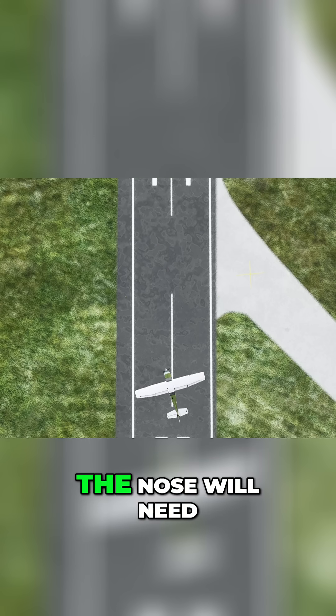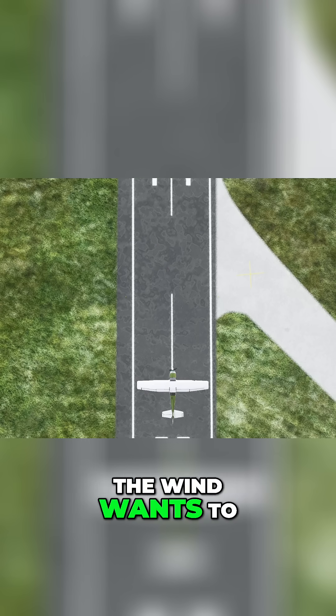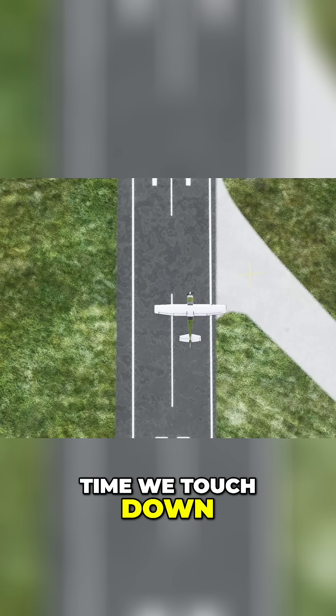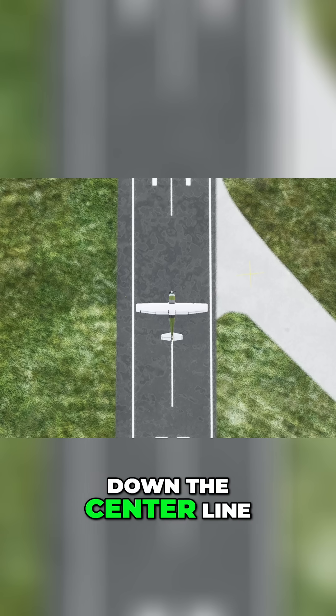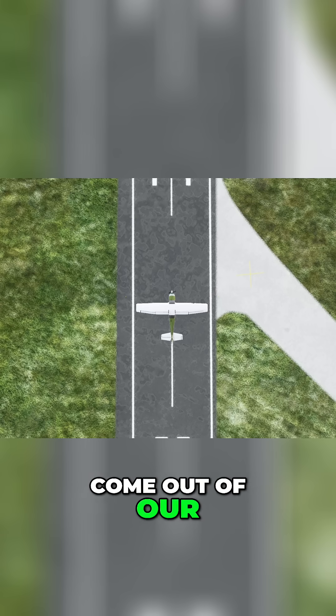Before we touch down, the nose will need to be pointed down the centerline. The wind wants to push us off, so we'll need to account for that too, so that at the time we touch down, we're on the centerline, moving parallel with the centerline, with the nose pointed down the centerline. At some point, this requires us to come out of our crab approach.